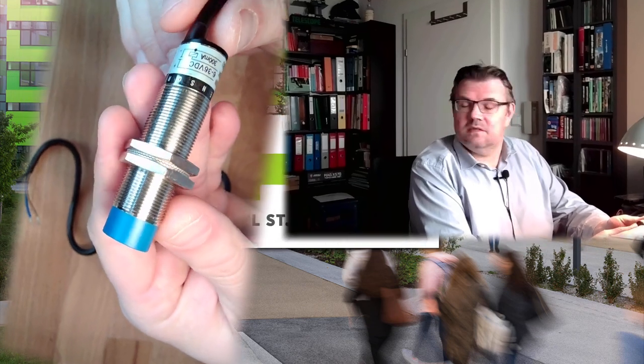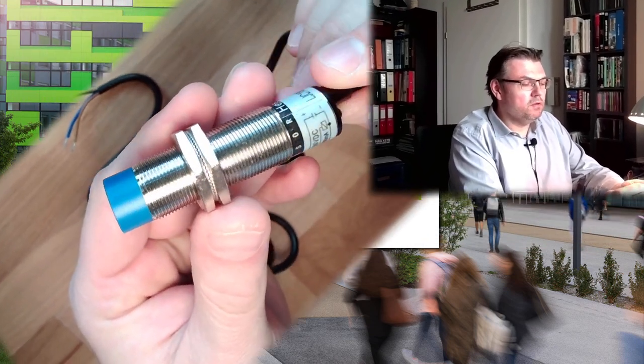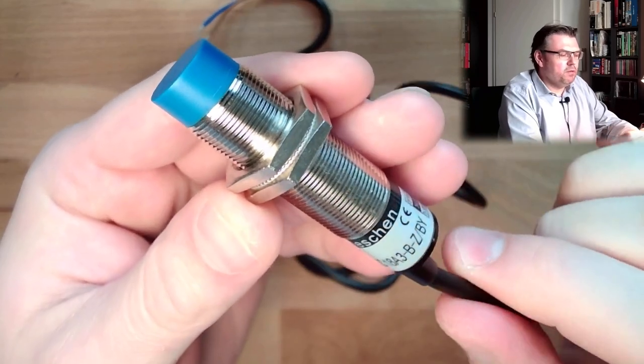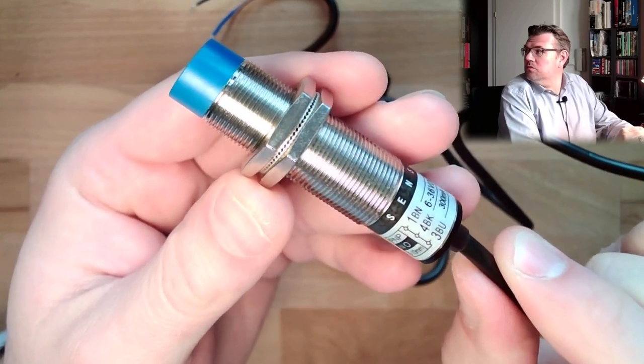Hello and welcome to a new video about measurement. This time we're talking about a capacitive proximity switch. I have one here on my desk. This is a capacitive proximity switch — one cheap example, because I just bought them to test them.